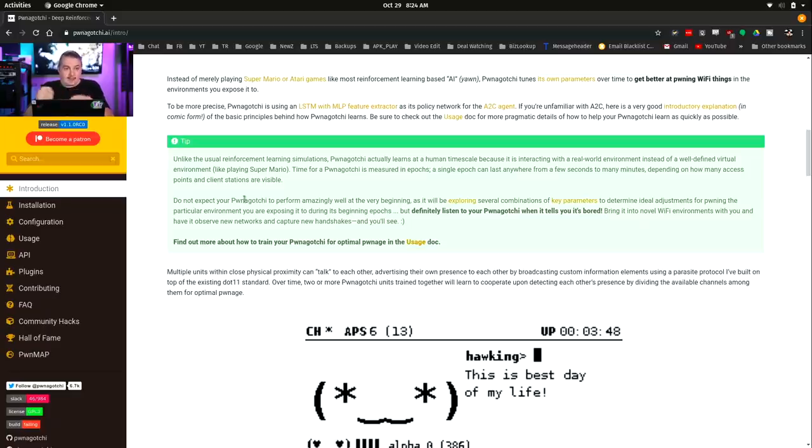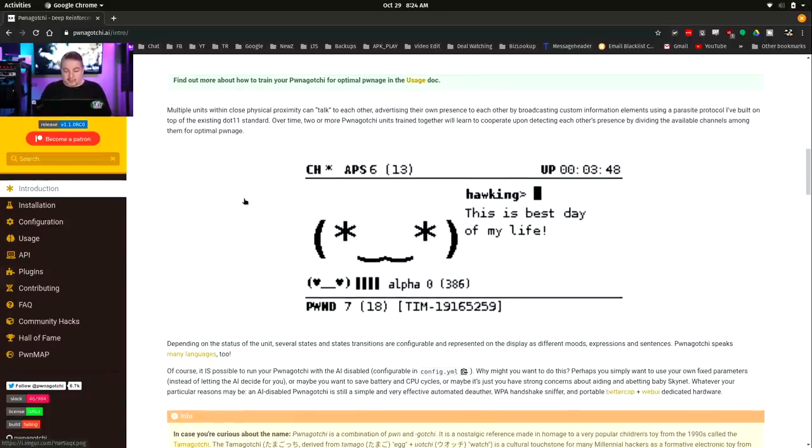It does not — in case the name made you think it did — actually crack Wi-Fi. It does not do that. It just creates the handshake files and the PCAP files. You can capture the data and sort through it yourself, but it does a lot of that work for you by only creating the files you need.